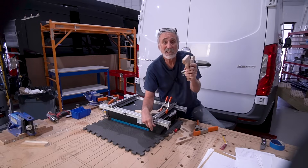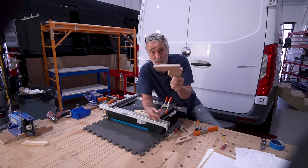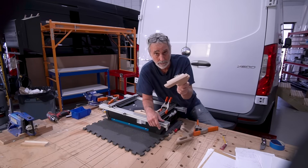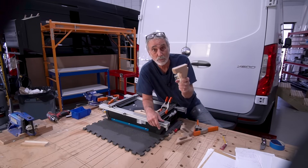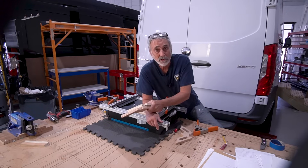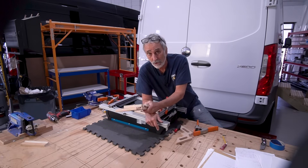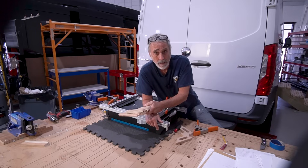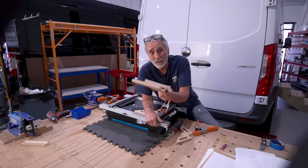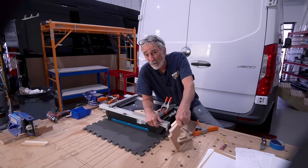I'm not selling these so I can retire down to Boca Raton. I'm selling these because I want to donate all of the money to pediatric cancer research. Ron's donating his time to run the CNC machine, and we're all going to do our part to get these shipped out. Just buy a few. You're giving money to pediatric cancer research. Any of you who have family members or friends with children that have got cancer — you know what I'm talking about. We've got to stop this nonsense.